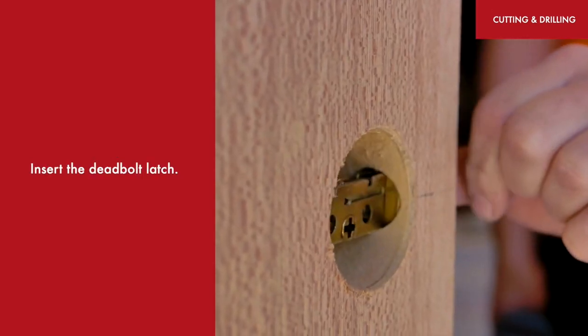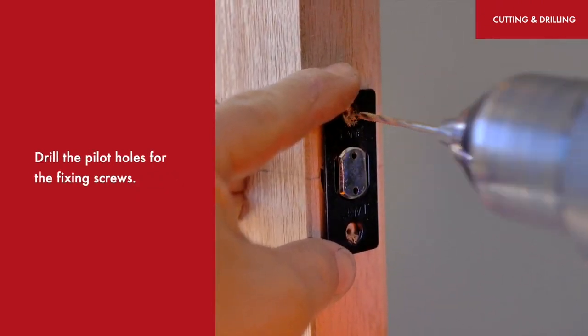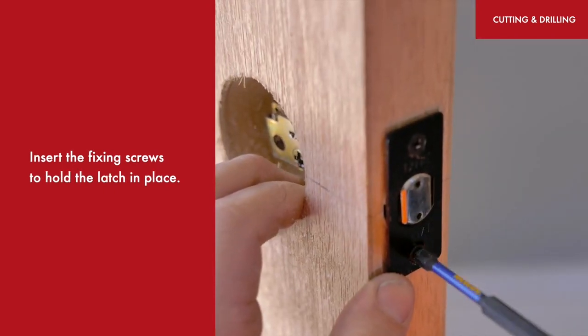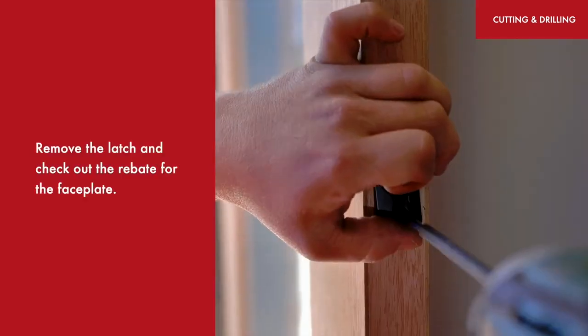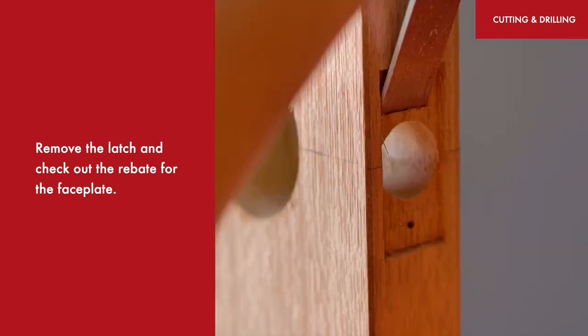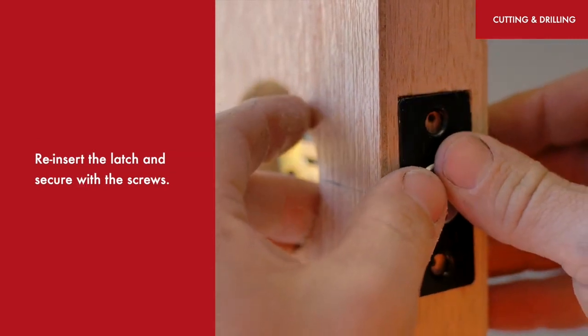Insert the deadbolt latch. Drill the pilot holes for the fixing screws, then insert the fixing screws to hold the latch in place. Mark the outline of the latch with a pencil. Remove the latch and chisel out the rebate for the faceplate.